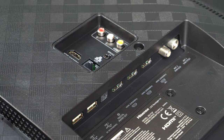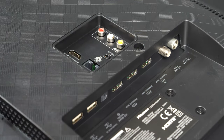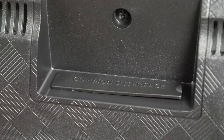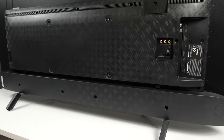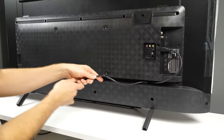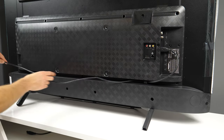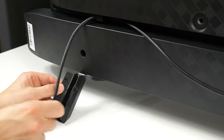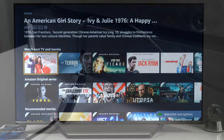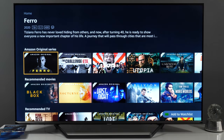Physical connectors are facing backwards and sideways. They include four HDMI 2.0b ports capable of accepting 4K at 60Hz, two USBs, Toslink, antenna and satellite inputs, Ethernet, analog AV inputs, and a service connector. The connector for the Europlug is on the opposite side. There is also basic cable management implemented at the back and on the stand, so thinner cables can be hidden there — definitely a plus for those who can't stand seeing cables behind the TV.